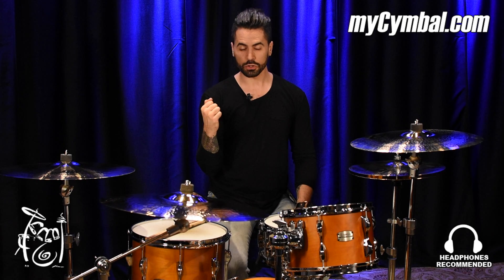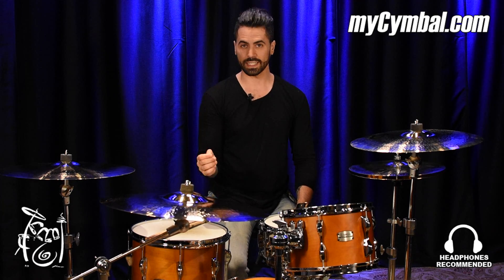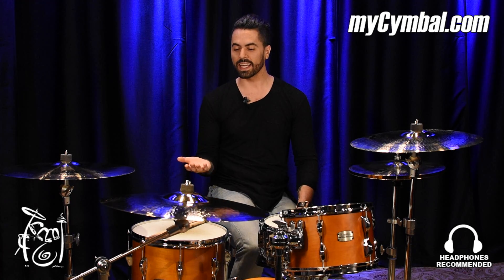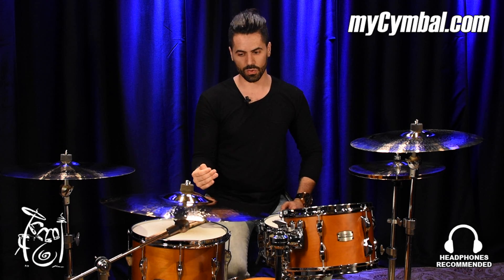This is a real, true ride cymbal. The ping and articulation that come off of this ride cymbal are wild. It is extremely audible — it is not tough to hear this ride cymbal in any situation. So if you're playing a gig where the most important thing for your ride is that it really sounds like a ride cymbal, this MB-20 ride might be the one you want to look into.